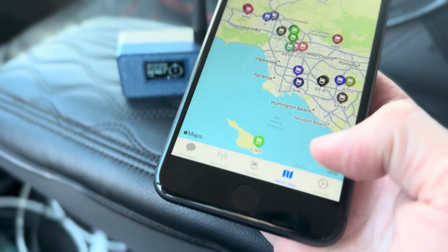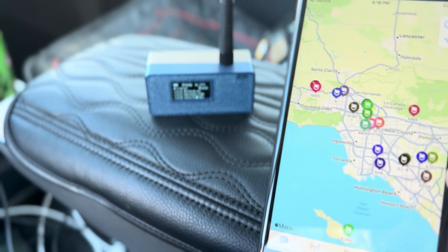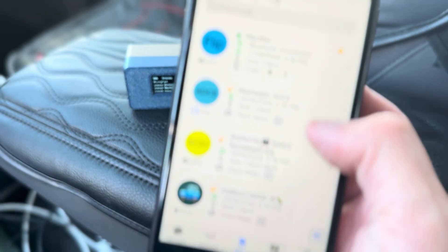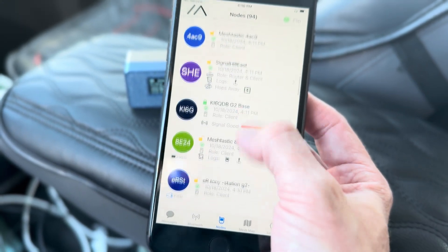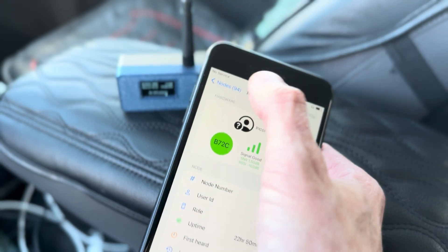Right here I'm on the mesh map, they call it, and these are all the nodes that this Meshtastic has seen today as we've been driving around. And if we go here to nodes, we can scroll through all the nodes that we've seen and get various information on them. Pretty cool.